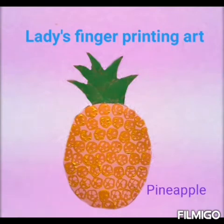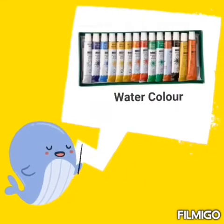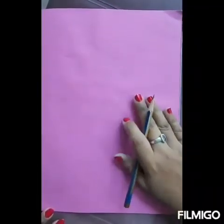To make this, let's do a finger printed pineapple. We need crayon, watercolor, color mixing palette, lady's finger, and scrapbook.